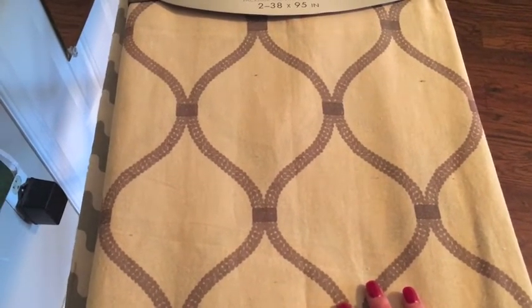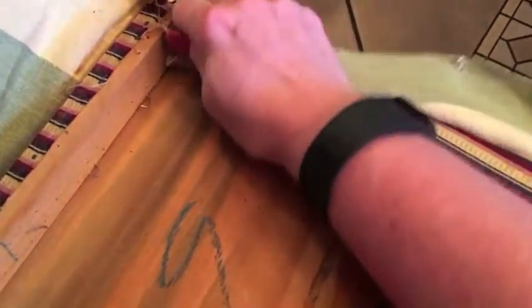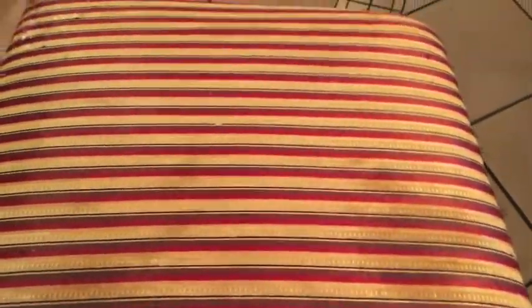I found these curtain panels on clearance for $20 with 20% off, so I got them for about $17 — two panels. This will match my curtains; it's classic and subtle enough to work. I'm going to cut four 24-by-24-inch pieces of fabric to staple onto the seats. I'm ripping the old seat covers off and it's exposing a really nasty-looking burgundy stripe underneath. I had some thin batting and I cut four more 24-by-24 pieces to staple under the fabric so those stripes won't show through.